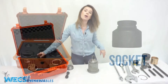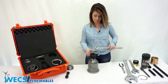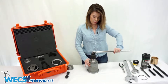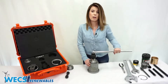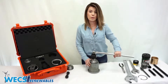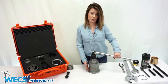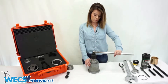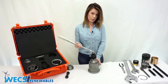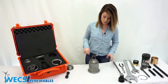Then we'll grab our socket, place it on top of the tap, and grab our breaker bar. We're going to tap it till it binds and back off a quarter turn — tap it till it binds and back off a quarter turn. We want to do this until there are threads cut in the entire piston and it bottoms out. Then we're going to back off the tap and remove the breaker bar and socket.